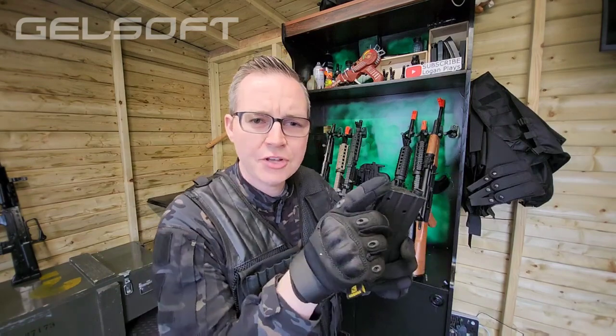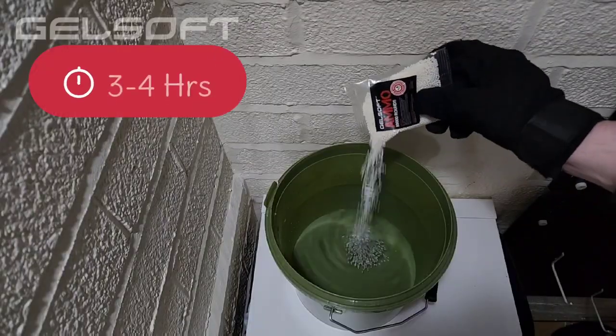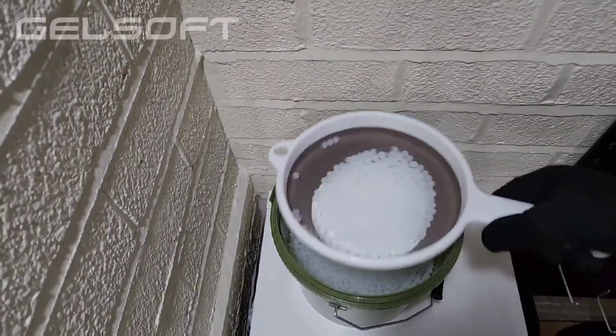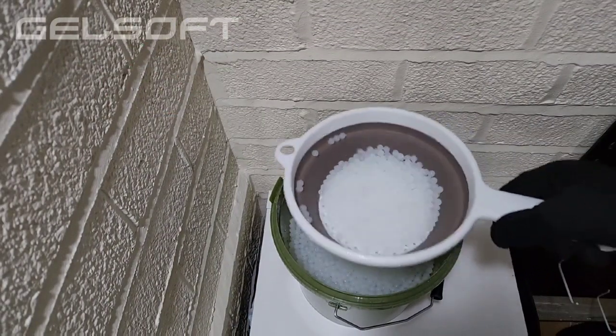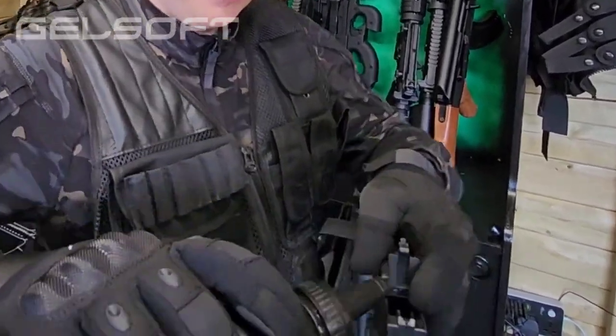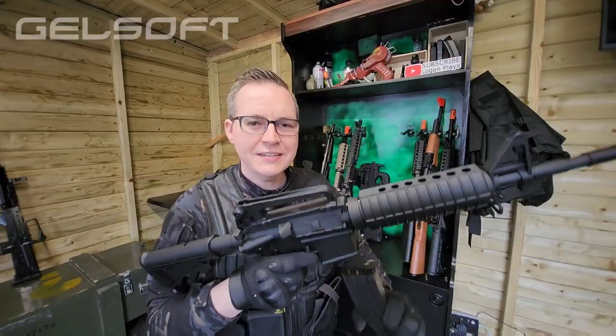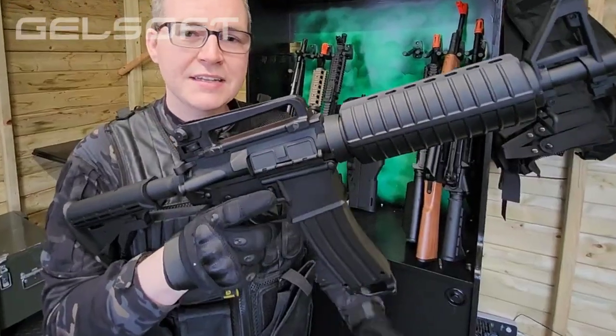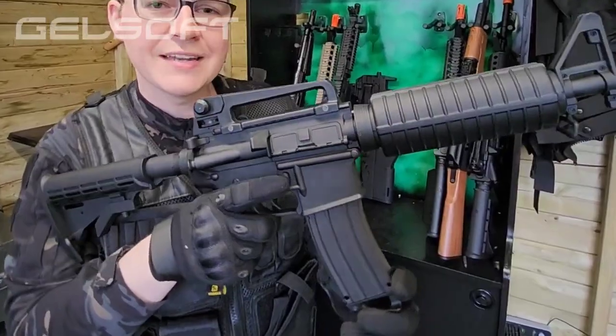To load the magazine we've got a hatch on the side here. Ensure that you strain all the excess water before you use the gel balls in any of your blasters. We have a GelSoft speed loader just to make things a bit easier. To load your magazine, push it into the chamber until it clicks. To remove the magazine, on the right of the gun you've got this little button here, and you're ready to go.